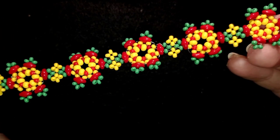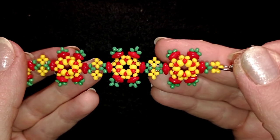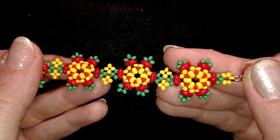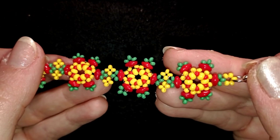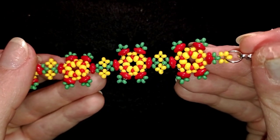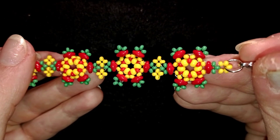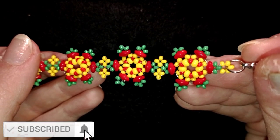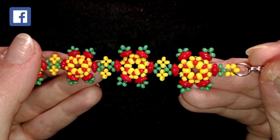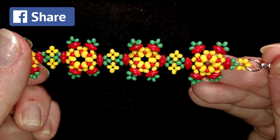Down there in the description you will find the full list of materials linked to my store, a link for PayPal donations to develop this channel, and links to all my social networks. You are invited to share your beautiful work on my Facebook and Instagram pages — I will be so happy to see your creations. If you have any questions, ask me in the comments. If you like what I'm showing, subscribe and hit the bell button. You could also help me by liking, sharing, and commenting. Thank you so much for watching.